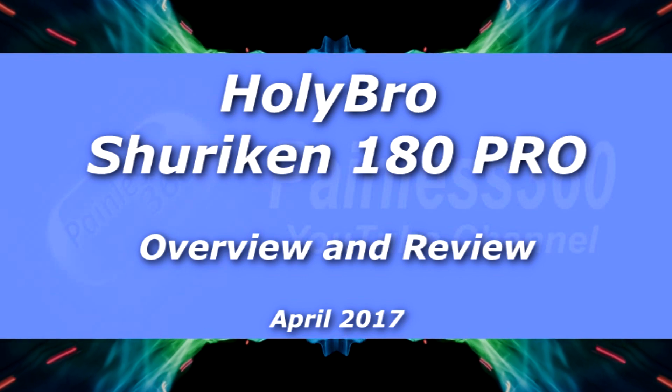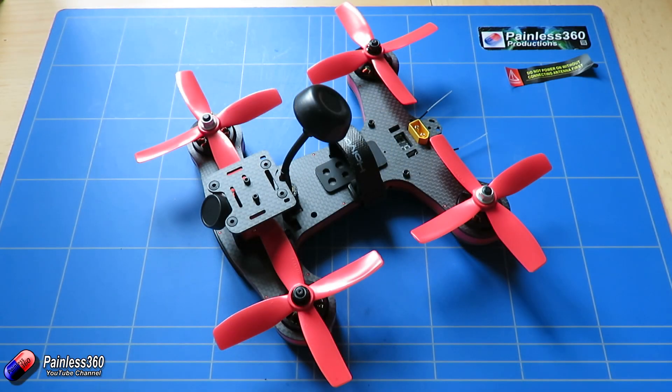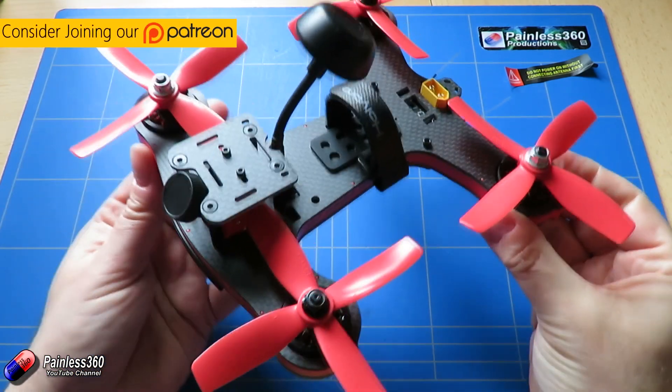Welcome to the video. In this video we're going to be taking a look at this thing here. This is the latest quad from Holybro — this is the updated version of the Shuriken 180.